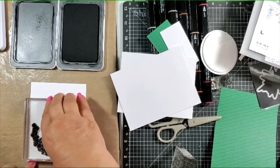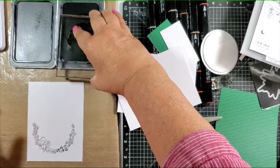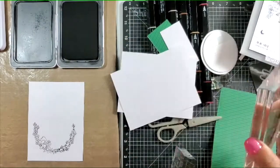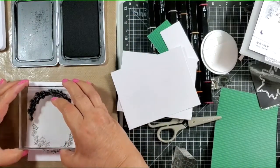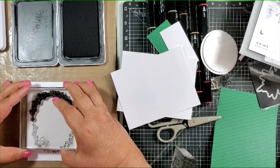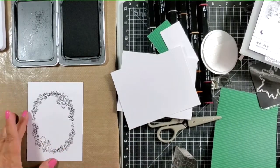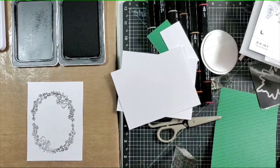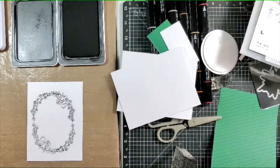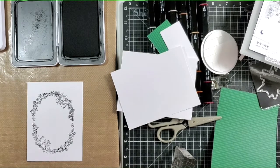I'm using my VersaMatte turned over as the stamping platform, so it is kind of squishy, and I have my all-purpose mat on top because I'm going to be coloring. I cut my all-purpose mat in half so that I can carry half of it with me when I travel — it's in my travel bag — and I keep one on my craft table. Once you've got it on there and lined up, you have a nice oval to put your sentiment in the middle.